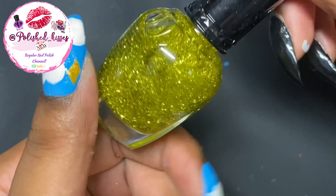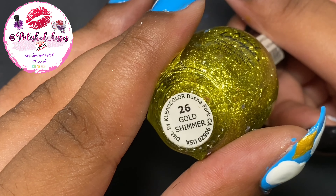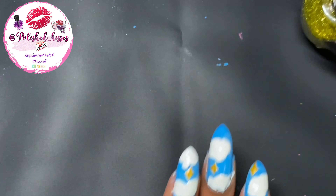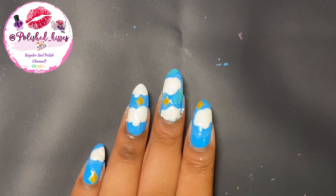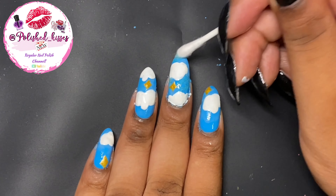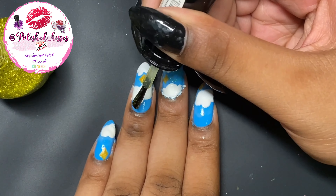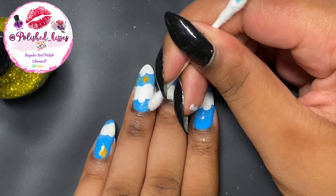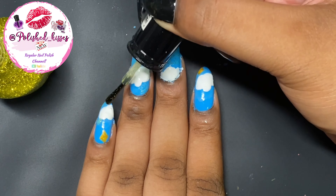And then I'm using this gold glitter called Gold Shimmer. It's by Clean Color. The base is really thick, so it was a little hard to work with. But if you use a sponge or a cotton swab, it comes out really well — really opaque and really shiny. So I'm just going to use the brush that came with the bottle and then a cotton swab to blend that in. I'm going to do it on all my nails. The reason I didn't do this first is because I didn't want it to overpower the blue base. I wanted to put it in certain areas after I was done painting most of everything.